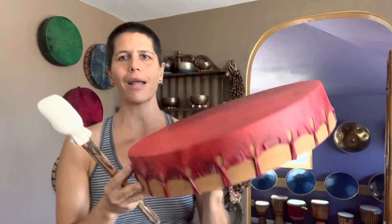Hey everyone, I wanted to show you this beautiful vibrant red drum — a red shaman drum, ceremonial drum, medicine drum that's made by two shaman girls in Florida. I'm just going to play it for you.